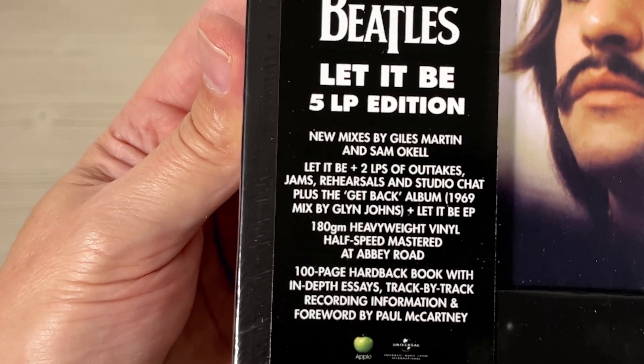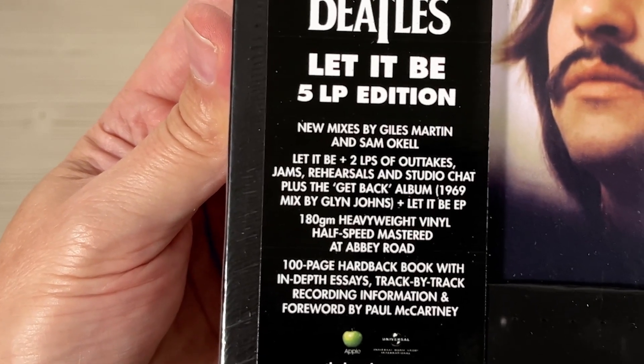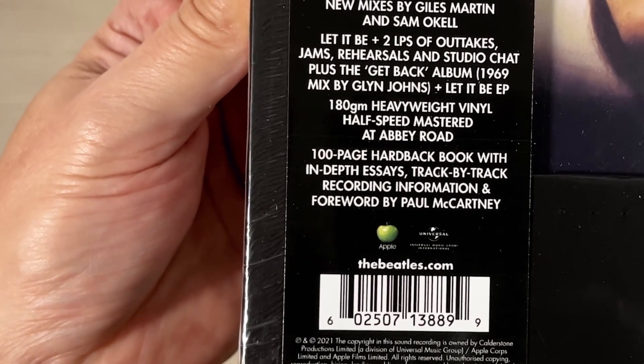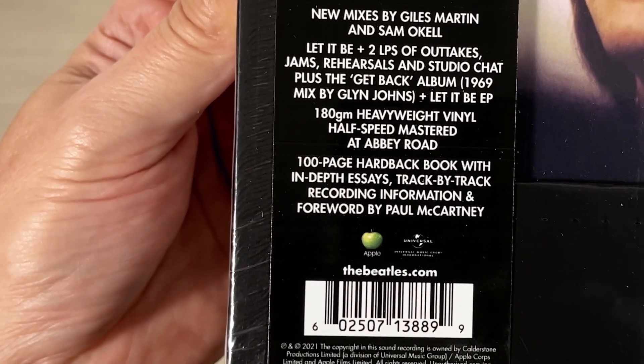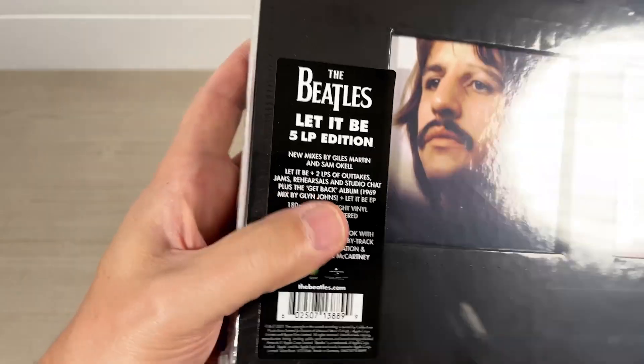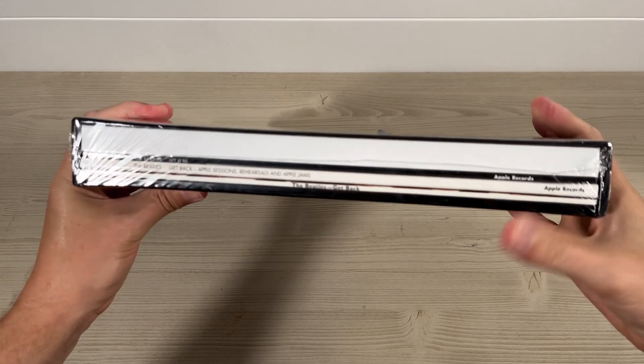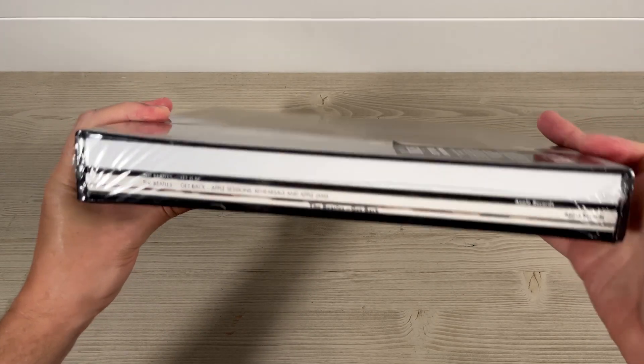180 gram heavyweight vinyl, half speed mastered at Abbey Road. 100 page hardback book with in-depth essays, track by track recording information, and a foreword by Paul McCartney. That's how it looks inside the packaging — book and three LPs.